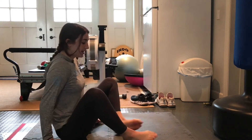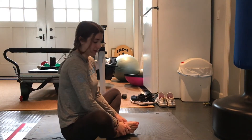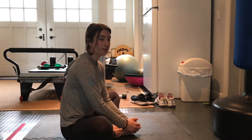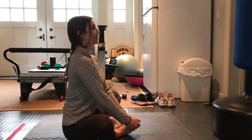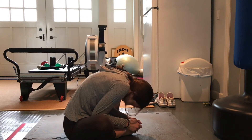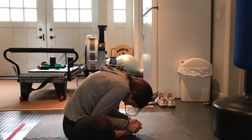Hey guys, it's Coach Lauren. Today we're going to be working on some level 2 beam work. We're going to start out with stretching our legs. Get into your nice butterfly position, heels in as close as you can, try to get your knees down as low as possible, back straight, and reach over — try to smell your toes!